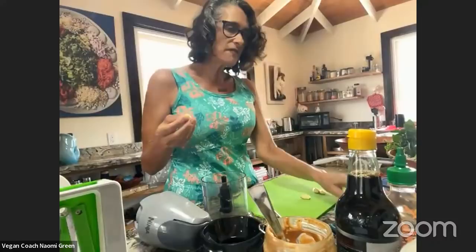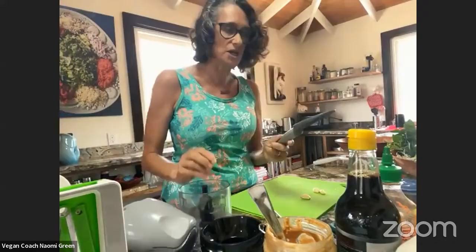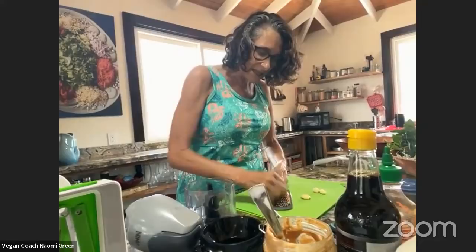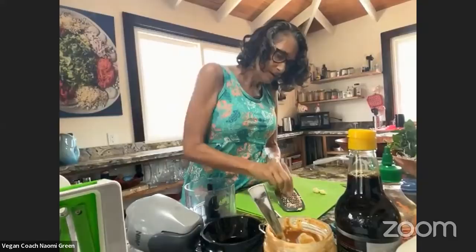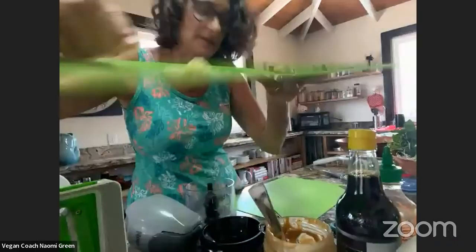So here we have two cloves of garlic. If I know I'm making peanut sauce and I'm going to blend it, you don't have to do this step, but if you're doing the fat-free version, you're going to want to use something like this to grate your garlic very fine. This way the sauce will be very finely flavored — you won't have those big minced chunks of garlic. That was two cloves of garlic.